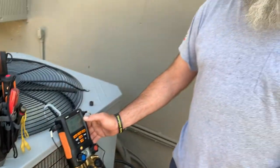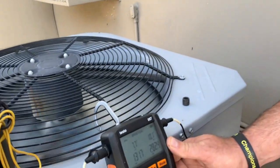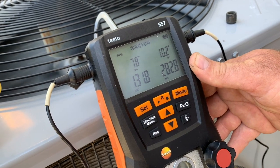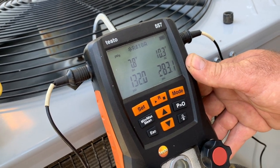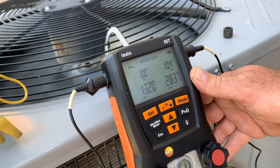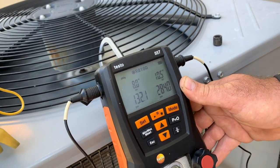Now my subcooling is looking a lot better. My superheat is about 7. This system has a thermostatic expansion valve — a TXV. So this is looking pretty good. We're going to go ahead and get our temperature split again. I have a feeling it'll be high, so maybe we just need to get some more air through the system. We'll re-evaluate the airflow now.